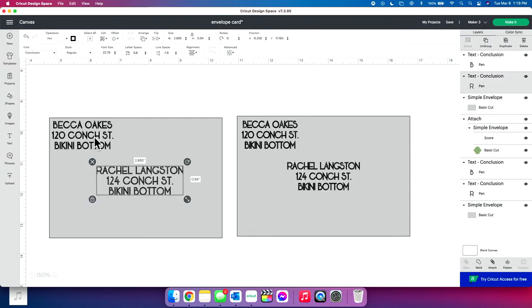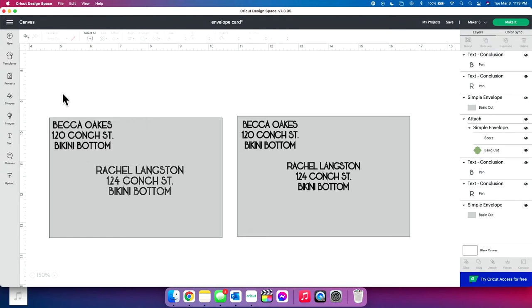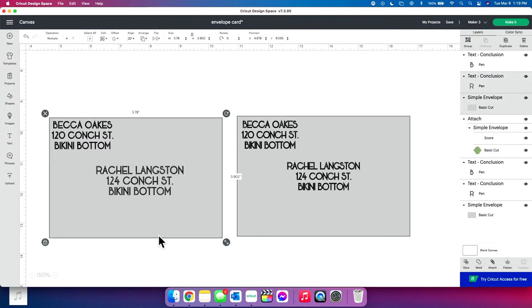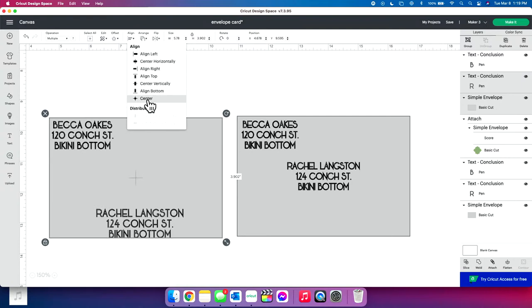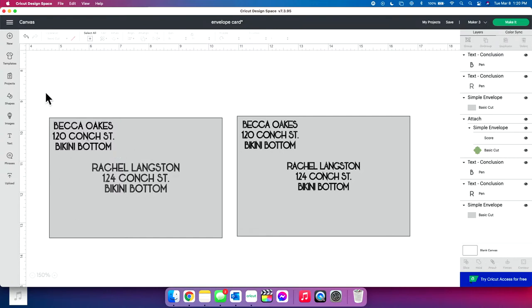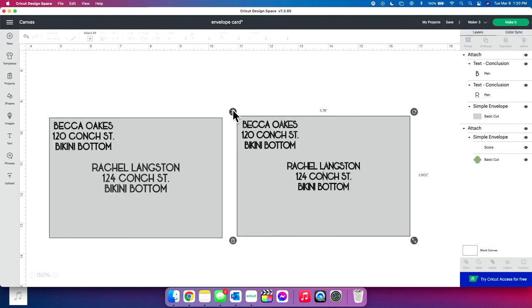We have both of these on here — they're both the same color. I'll select the Rachel Langston text and the envelope and align to center. For the return address, I kind of eyeball it — it's hard not to eyeball something that goes in the top corner. So I'm just going to pop it right there. At this point, you're going to take both of these and attach them together. Then I can take this placeholder shape and erase it.